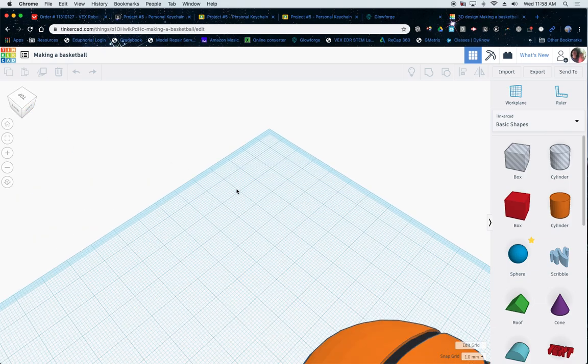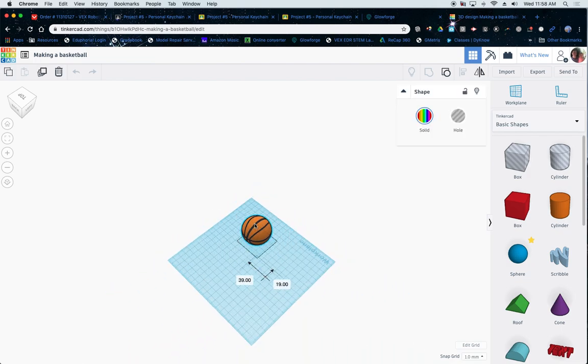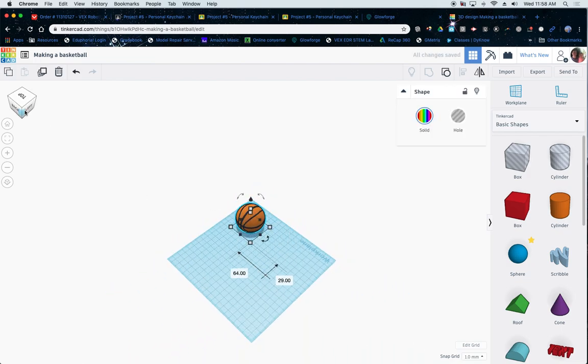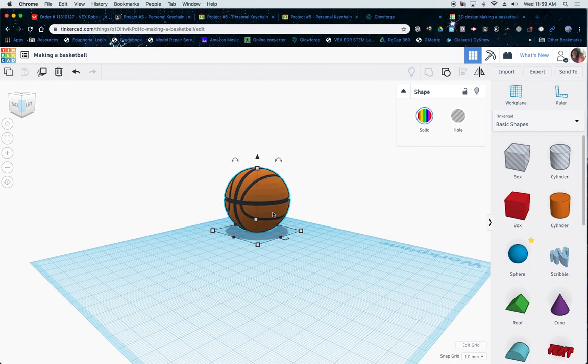Shelby evidently was the one asking about this yesterday, so I'm going to walk you guys through how to do this. This is really not too bad. You can see right off the bat I've got a sphere — does everyone see this sphere?